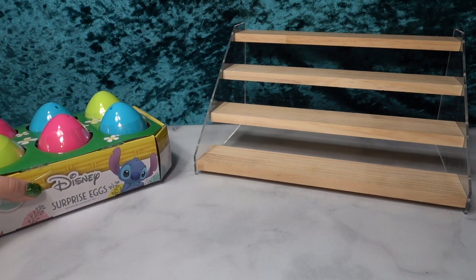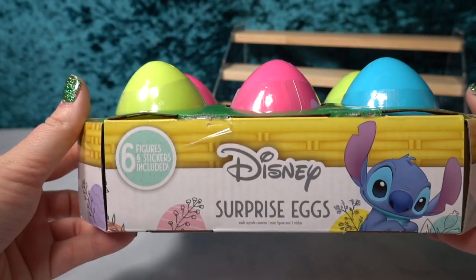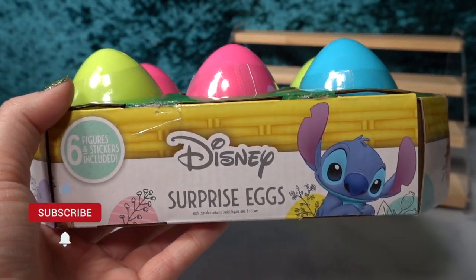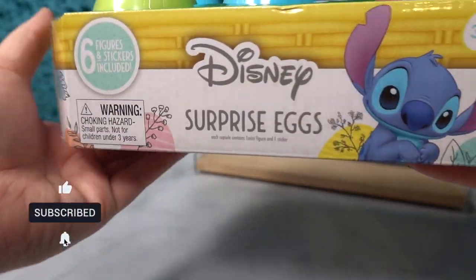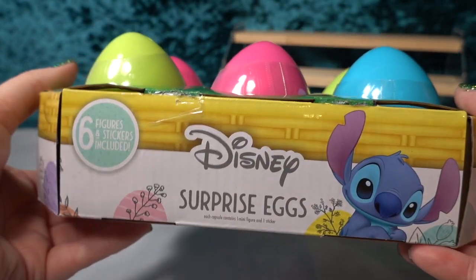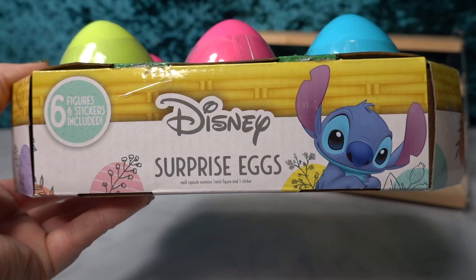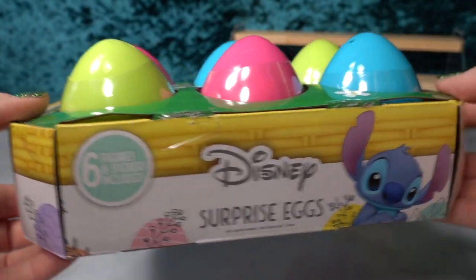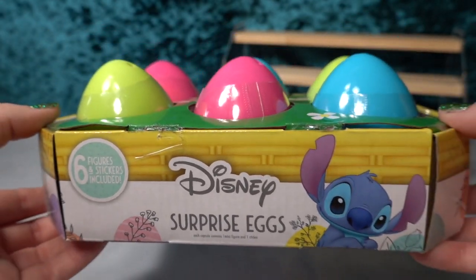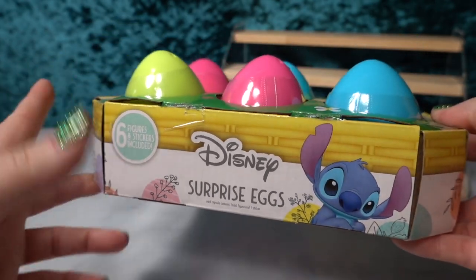These were actually created by the same people that created the Stitch Feed Me mystery set, which if you haven't seen that, the mystery set has been released on the channel. It is such a super cute unboxing. They do such a great job making Stitch figurines, and I know that there are so many of you that collect Stitch, so I'm so very excited to be opening this for you today. Stitch is also one of my most favorite Disney characters, so this will be tons and tons of fun.